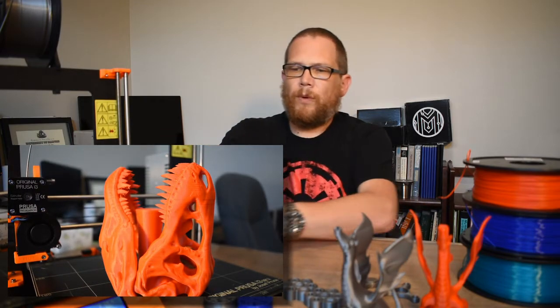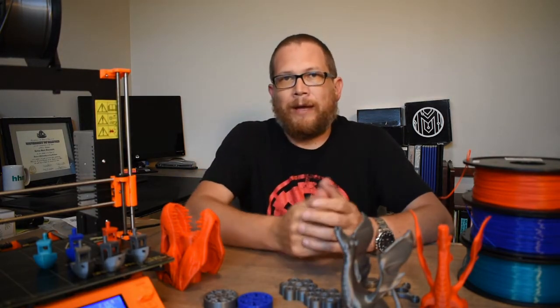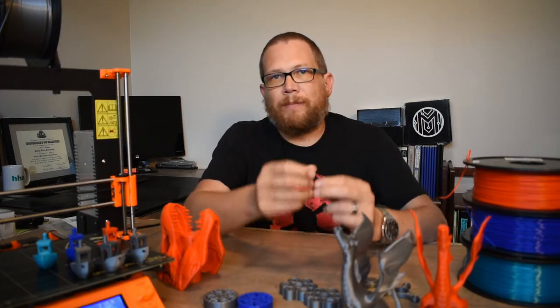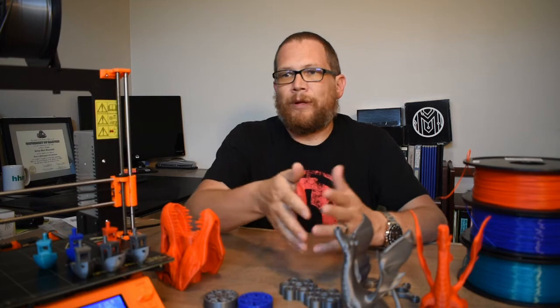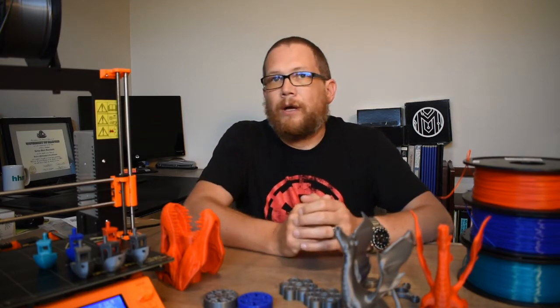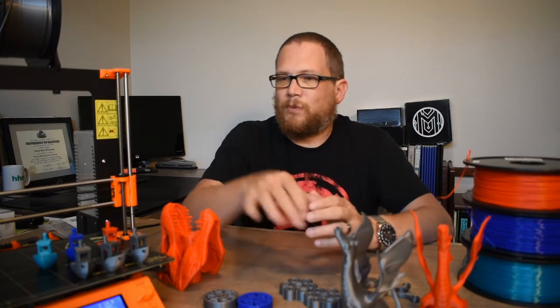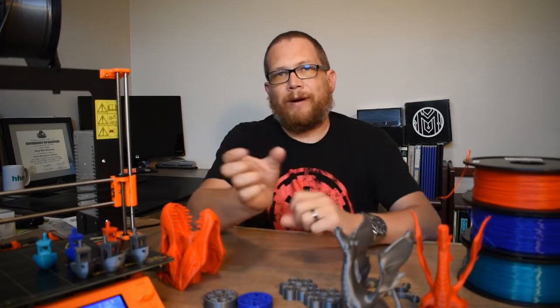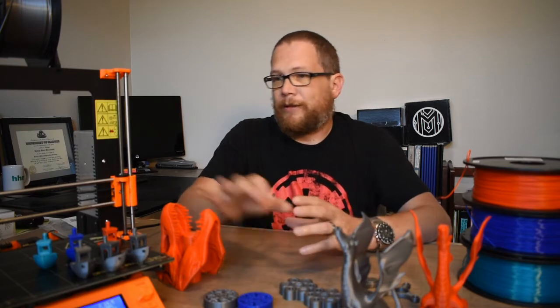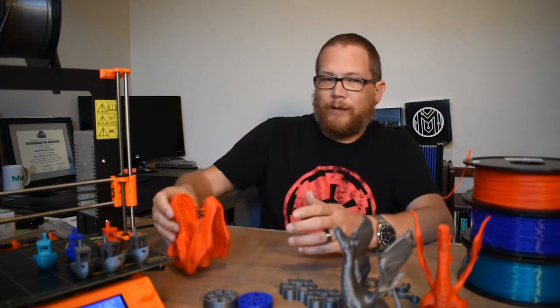When I put the new bearings in, I was having a problem with it binding up in the front. I loosened up the U-bolt nuts to finger tight, straightened the rails out, but forgot to go back and tighten the nuts. As I watched it print, I could see the U-bolt moving while the bearing stayed still — it was just sliding around in there. I think this created slop in my Y carriage, causing the layering. So I tightened up the bearings.